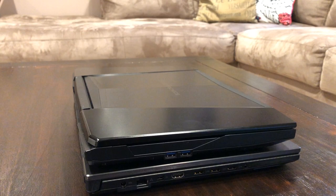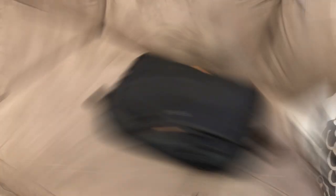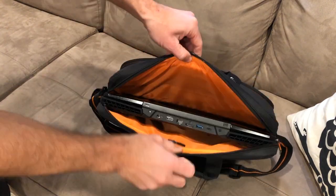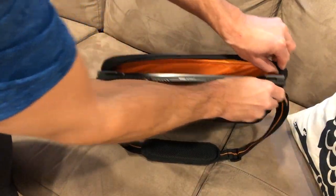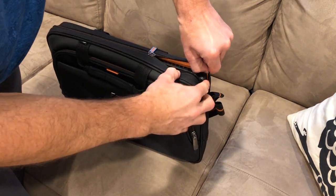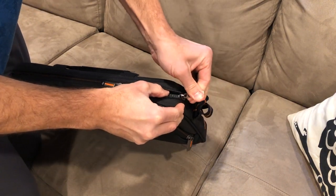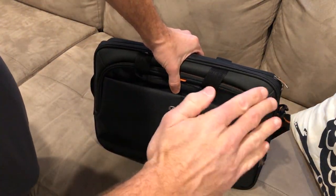Just for fun, I wanted to see the size comparison between the thin-bezel 17.3-inch chassis compared to a more traditional 15.6-inch gaming notebook with chunkier bezels. Here we have a pretty small solo bag designed for 15.6-inch chassis. So I'm going to take my standard 15.6-inch gaming laptop — it fits in there no problem, pretty tight fit. But now let's see if the Asus GL704, which is a 17.3-inch chassis, will fit. Slides in there pretty good. You should have no problem finding a 15.6-inch laptop bag or backpack that'll fit this particular chassis.